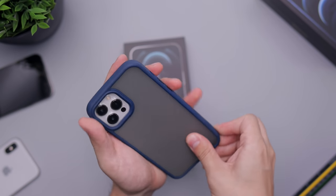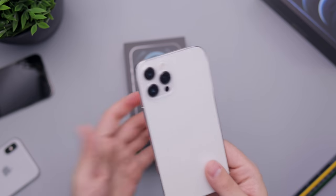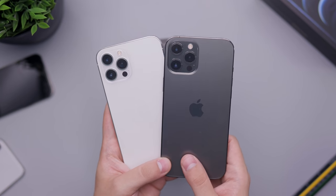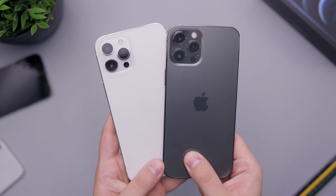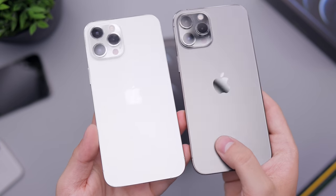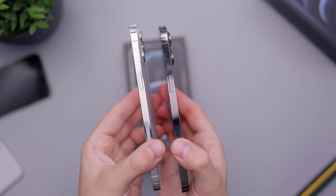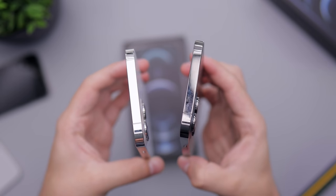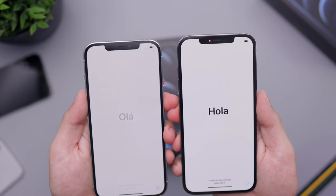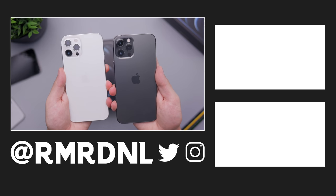That pretty much covers everything for this video. Thank you for watching — these are definitely very nice devices, and if you're going for the Pro Max, this is a great color to consider, especially given that the silver color is quite different from last year's version. At the end I wanted to add a quick add-on: here you have the graphite right next to the silver so you can compare. You can see how the Apple logo and stainless steel reflect on both, and the graphite shows a little less since it reflects less than the silver.